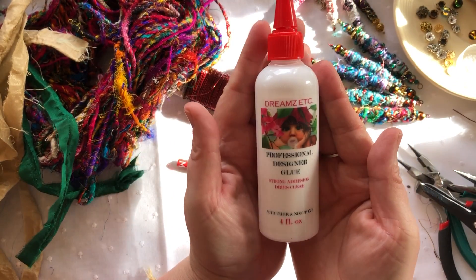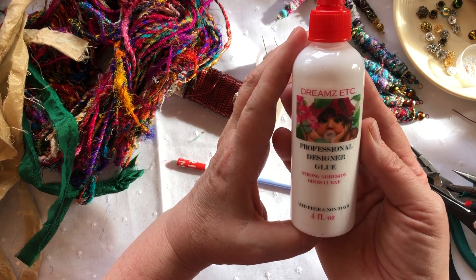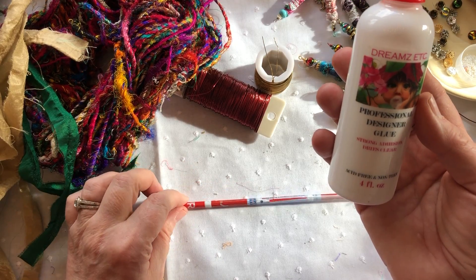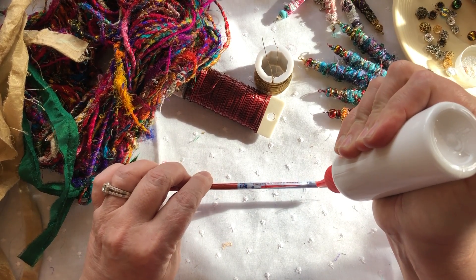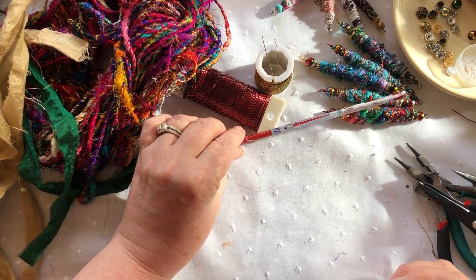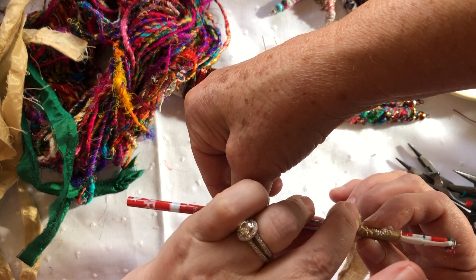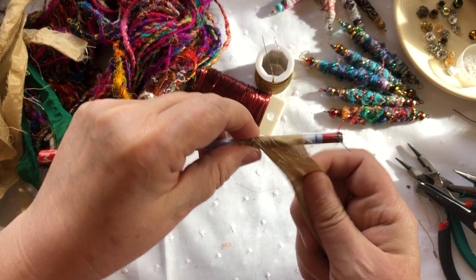I use this glue here — it's from Dreams Etc., and it's a really nice strong glue that dries clear, so it doesn't show through your fabric. Light fabrics maybe a little bit, but generally it doesn't show through. That's what we're going to use — it works really well. I need an extra set of hands — see, how would I do this without you? I don't know how I do anything without you!